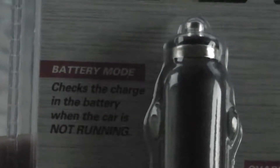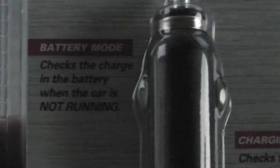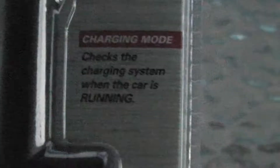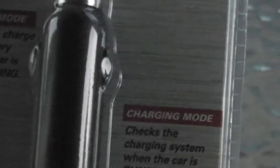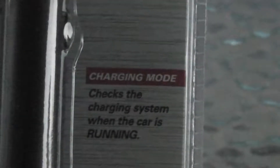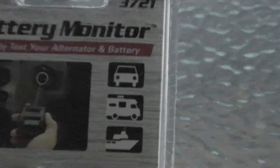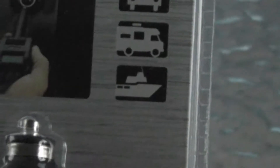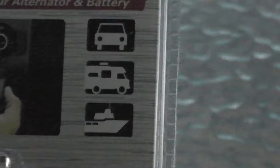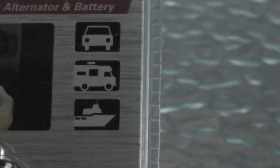You can use this in two modes. One is for testing the battery — switch off the car, stick it into the outlet, and test how healthy your battery is. Or you can start the car and see if the alternator is charging well. You can use it in a car, RV, or marine applications, and it should work for a motorcycle too since it's also a 12-volt battery.